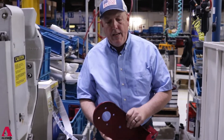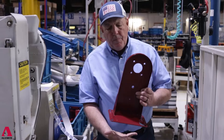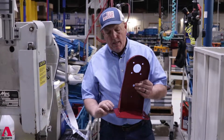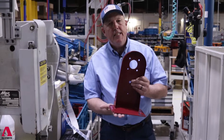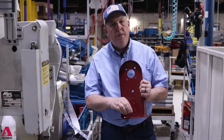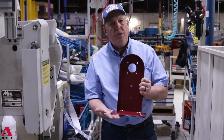Our bases are very heavy. When you go to a lube truck model, this is one-quarter inch thick solid steel plate on the bottom — we don't use stamping for that, we use actual solid steel plate.